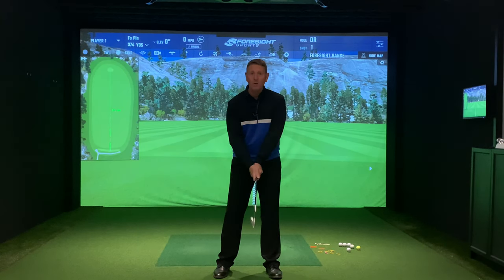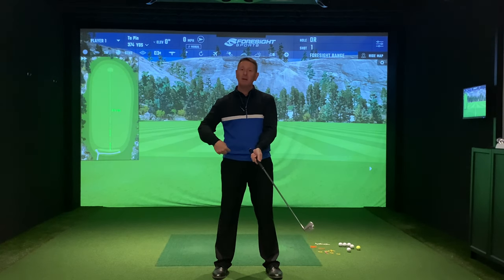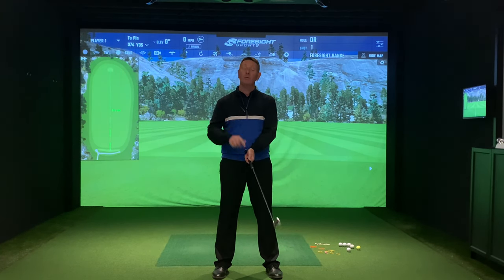With a bit of practice, I want you to think about the relationship between the butt of the club and your right hip pocket, if you're right-handed.